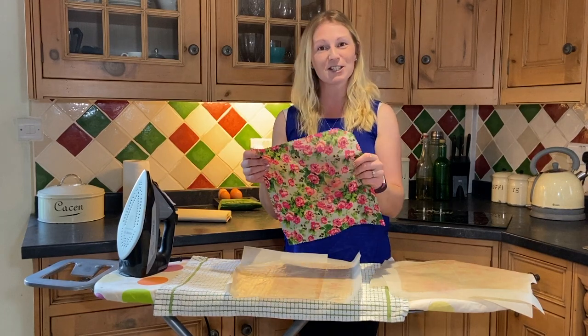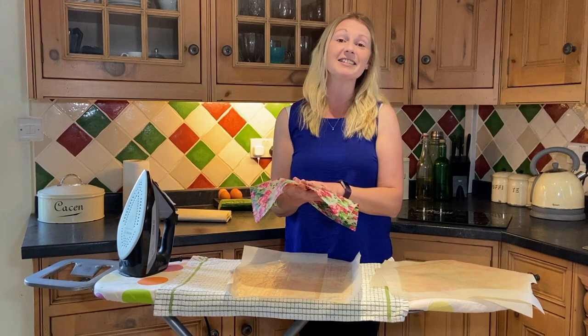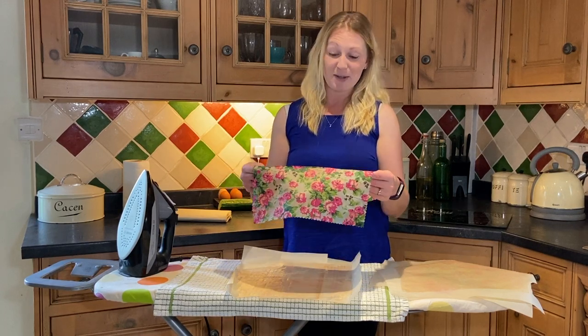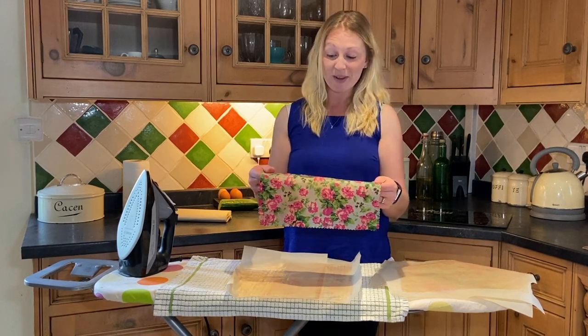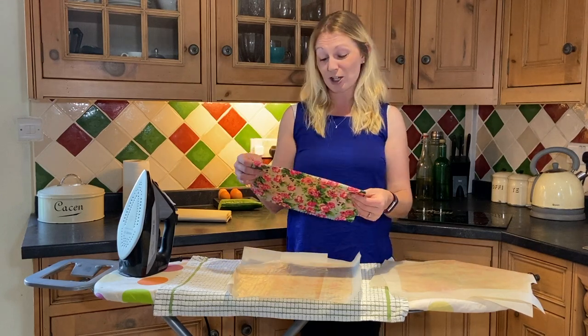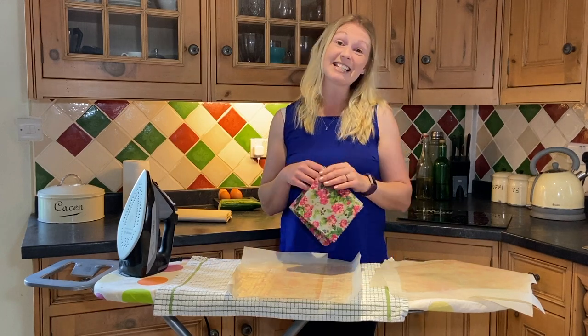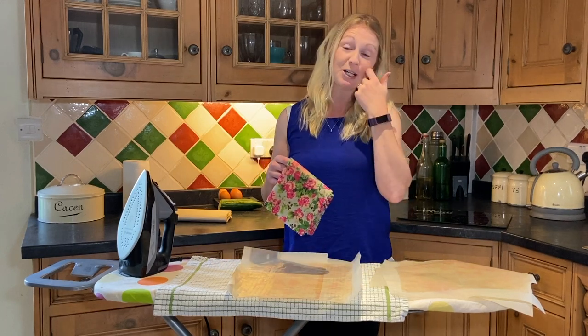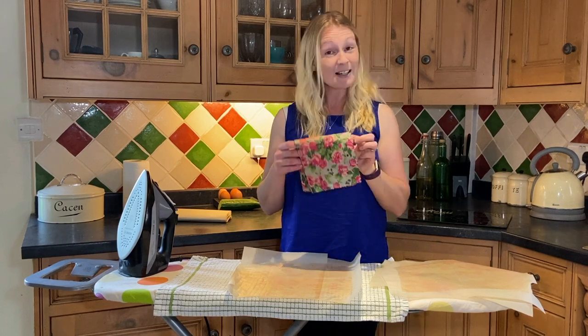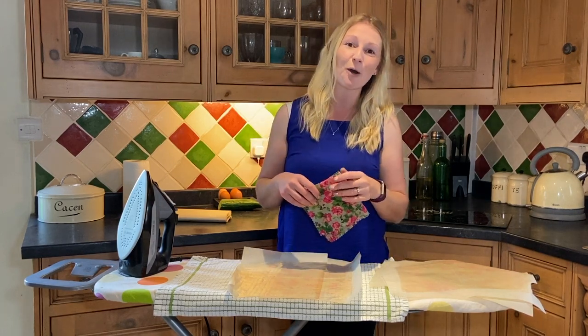A nice refreshed beeswax wrap. All the wax has been redistributed and it's nice and ironed — this should be okay now for another month or so. So that's it for today. It's just a really quick video on how to refresh your beeswax wrap. If you like this video, please hit that subscribe button — we try to upload new videos every week. Should you want to buy some more beeswax wraps, we've got plenty available on our website.